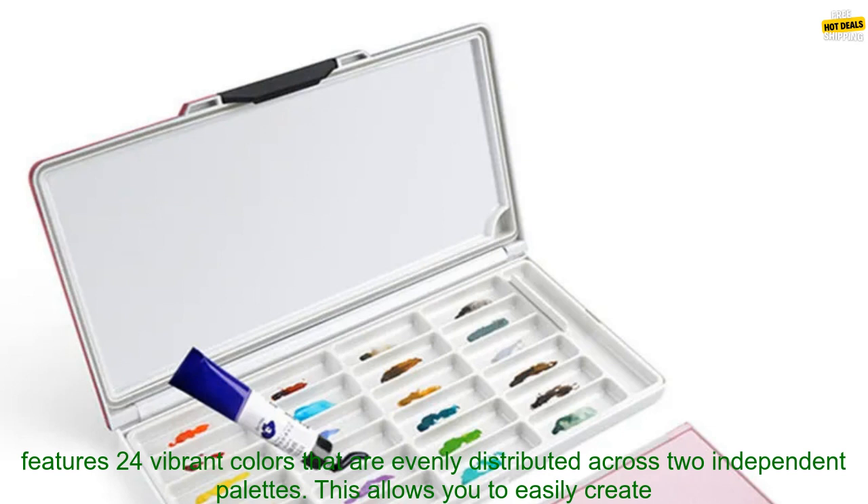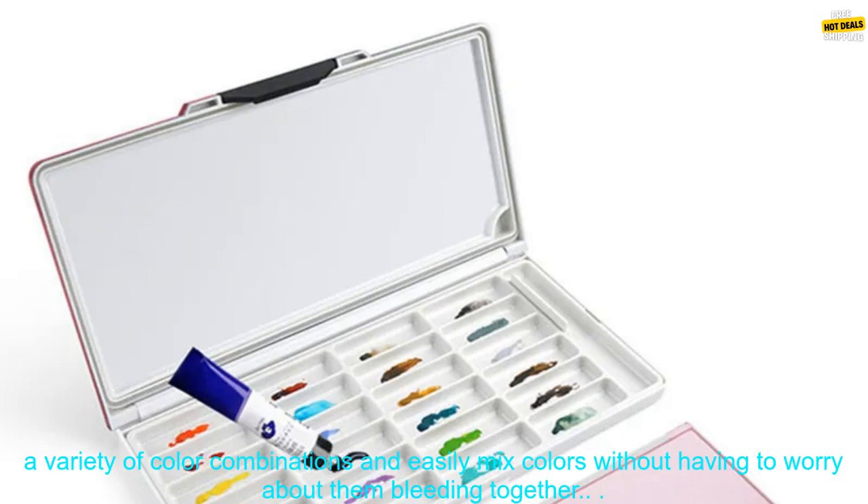Additionally, the palette comes with a convenient carrying case that makes it easy to transport your paints wherever you go. Here are some of the pros and cons of the Paul Rubin's 24 Grids Watercolor Palette Pink.